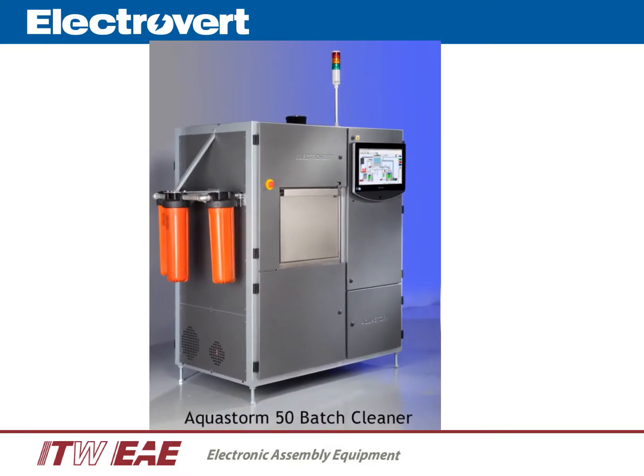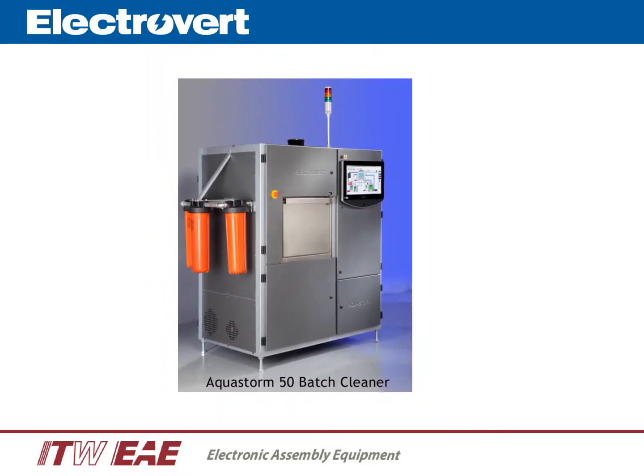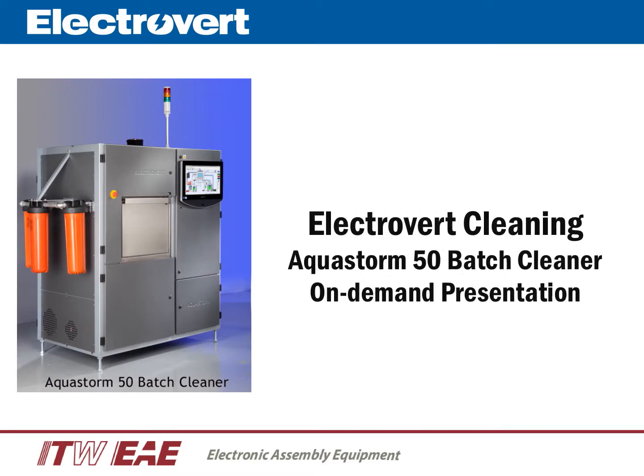This is Greg Calvo. I am the product manager for Electrovert. Welcome to an on-demand presentation of Electrovert's AquaStorm 50 Batch Cleaner. The total length of this presentation is less than seven minutes.